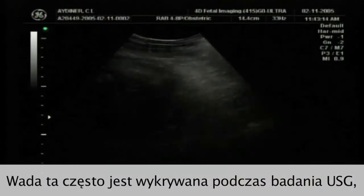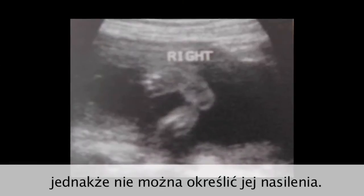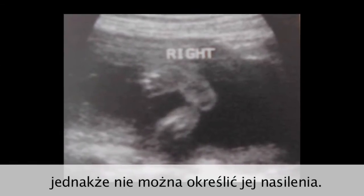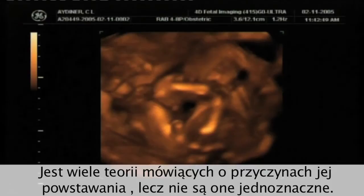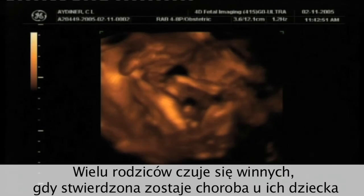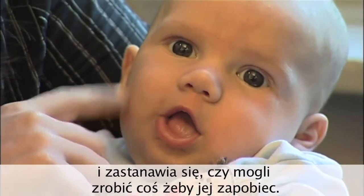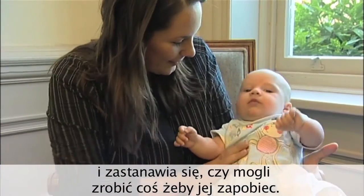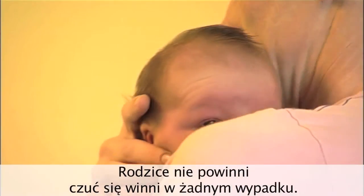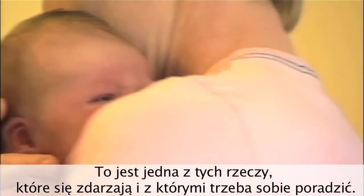Club foot is often diagnosed on an ultrasound scan, although ultrasound cannot predict how severe the club foot is. There are many theories about the causes of club foot, but these are not conclusive. Many parents feel guilty when they find out their child has been diagnosed with club foot, wondering if they could have done something different to prevent the condition occurring. Parents should not feel guilty in any way — it's just one of those things that happens and needs to be dealt with.